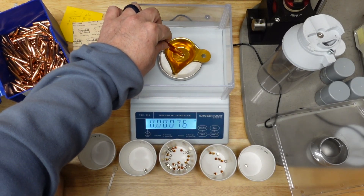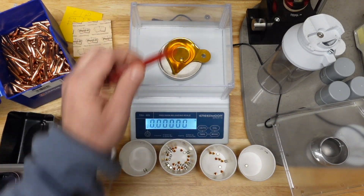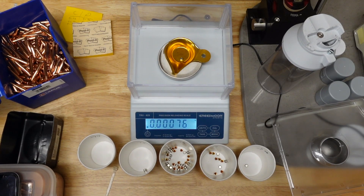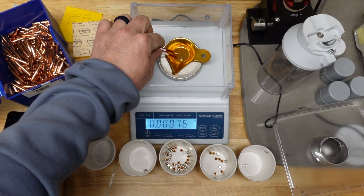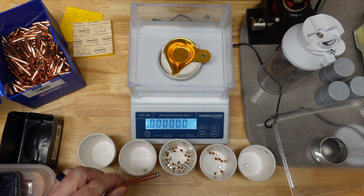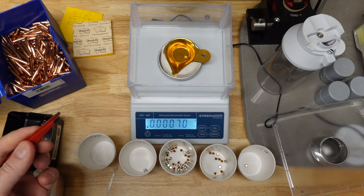While we are talking about weighing powder, we can't forget that little scales like this are also great for soldering components. Here is an example of using the Creedmoor scale for sorting my primers. I happen to use the pound units because I find it's a faster, easier way to put them into larger groups, which is all I'm after.